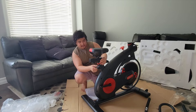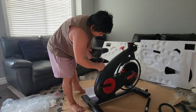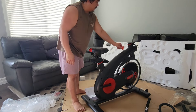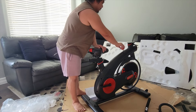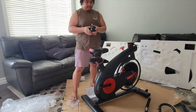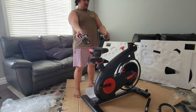You can adjust the height. Press to stop. For more or less resistance, you just have to turn this knob — turn left for less, turn right for more.